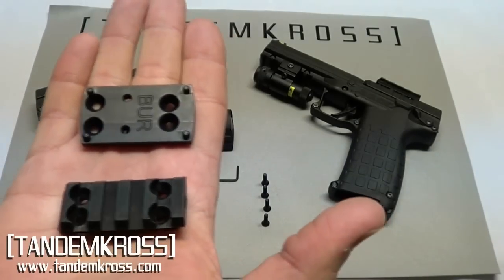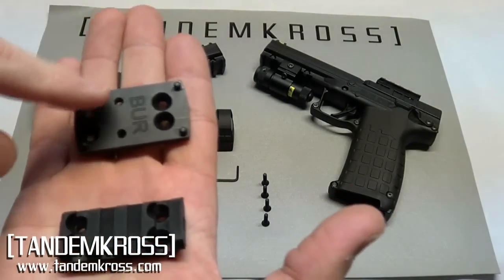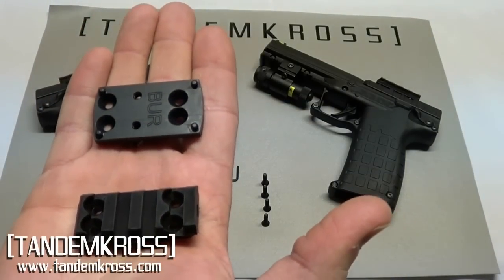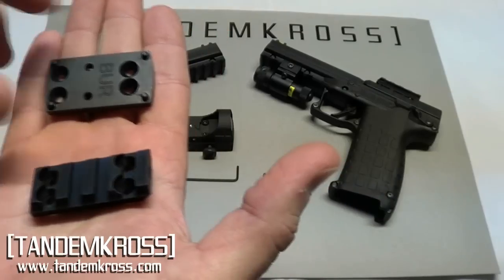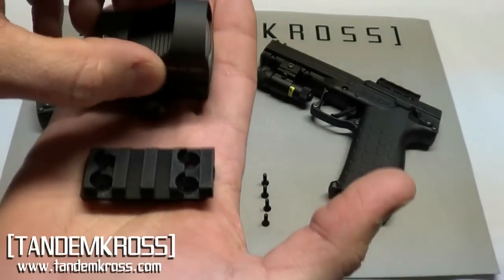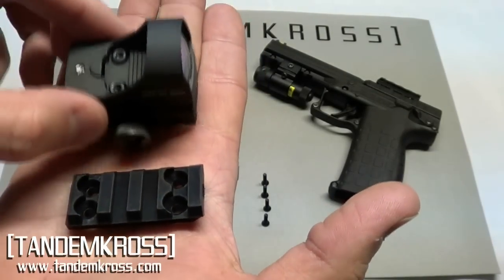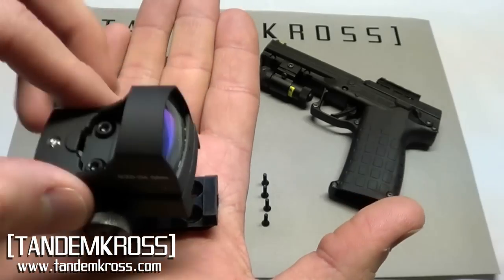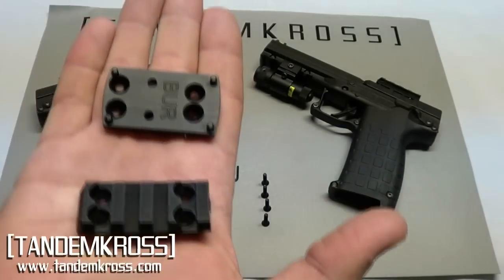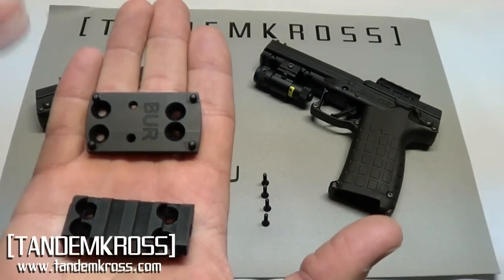The first reason is because the Kel-Tec optic rail is designed for very specific red dots, so you have to have an expensive red dot in order to use it. The other reason is most reflex sights have Picatinny, so we used a Picatinny design so that you can take advantage of the quick release and transfer the red dot from one gun to another. With the Kel-Tec design, you have to use your Allen wrench, take the optic off, put your Picatinny back on, and then move it to another gun.